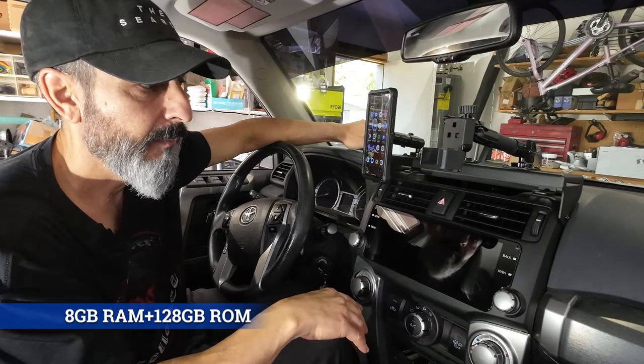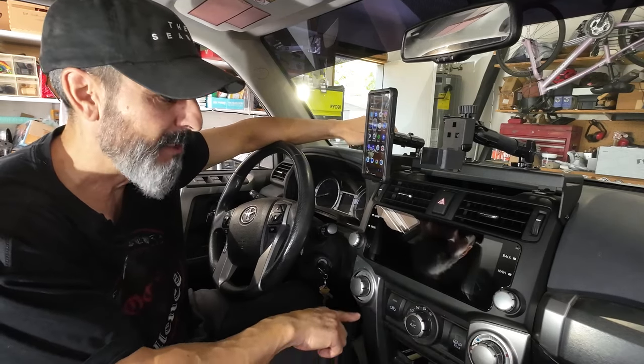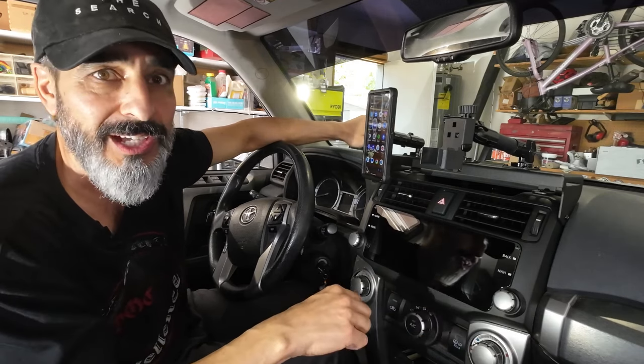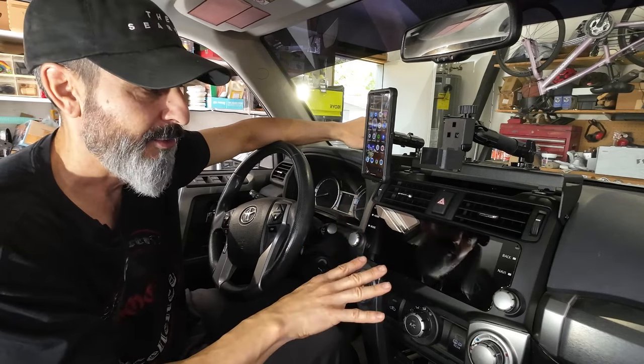It looks factory. I actually opted to go with the satin black because I may be changing the color on these side trim pieces to black as well — I kind of wanted a change from the silver. This is night and day difference between the OEM head unit and this head unit.